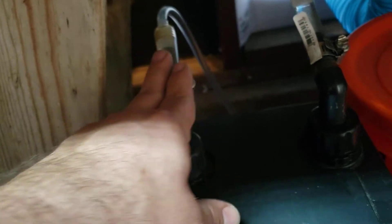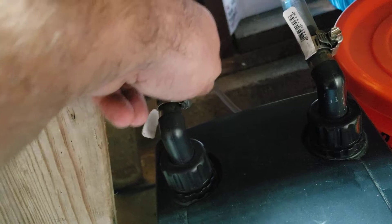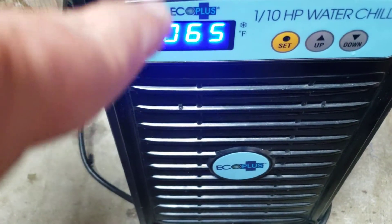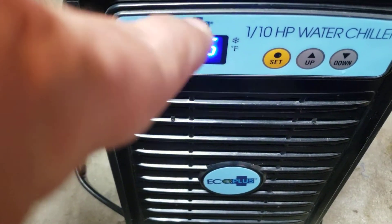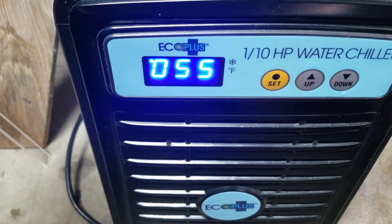The pump — the water coming out of the bucket in the back — is going into the inlet on this side. So directly from the pump to the chiller input through the size reduction. It goes in, gets chilled. You can see it's reading 65 right now. It's actually chilling to the set temperature.